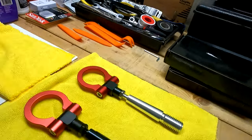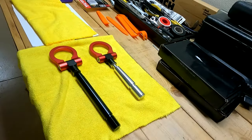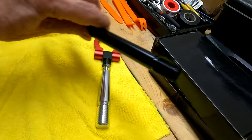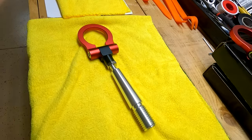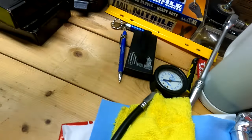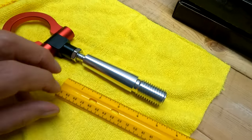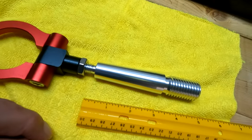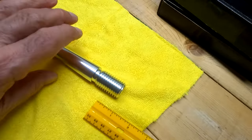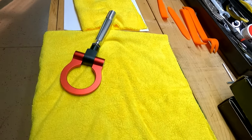Let's talk about my tow hooks. This is the first tow hook I bought. Let me put a ruler down here to give you an idea of how big it is. The problem with this one: it didn't fit — no good.